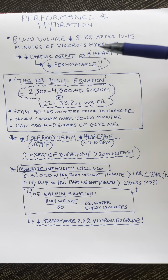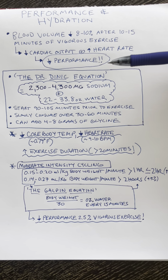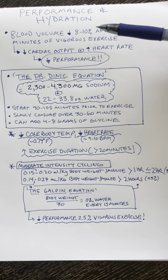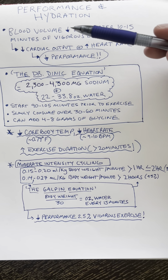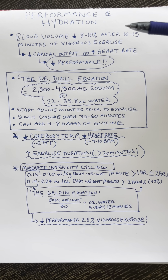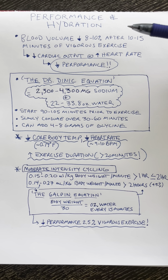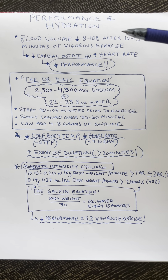What this ends up doing is it drops cardiac output and increases heart rate, which reduces performance. So you need to be consuming something that is actually going to prevent this drop in blood volume. Consuming just plain water or even a solution as salty as your sweat is not enough to actually boost blood volume.